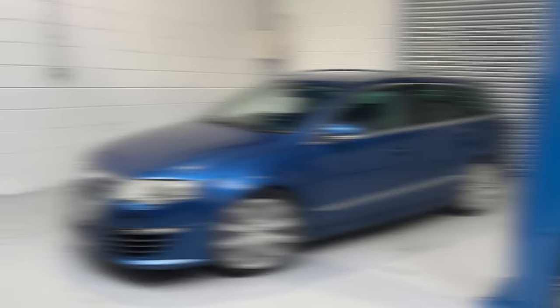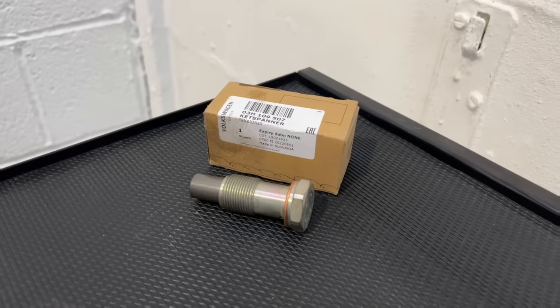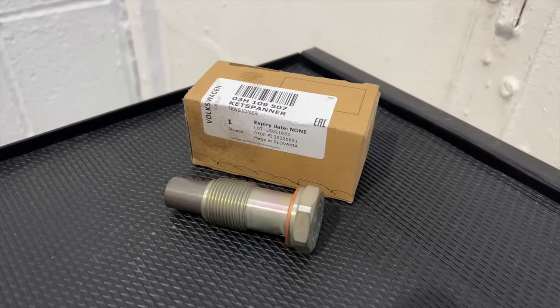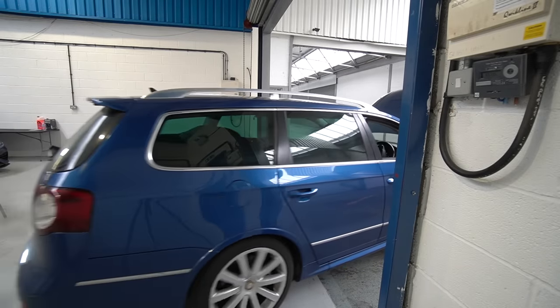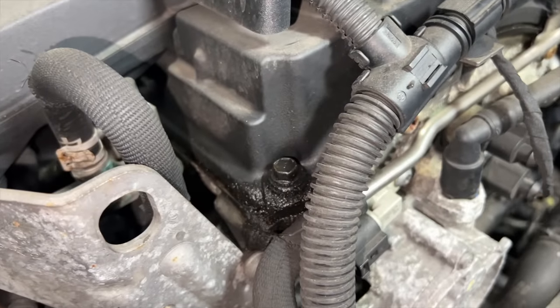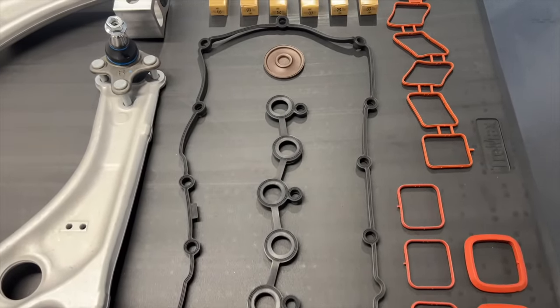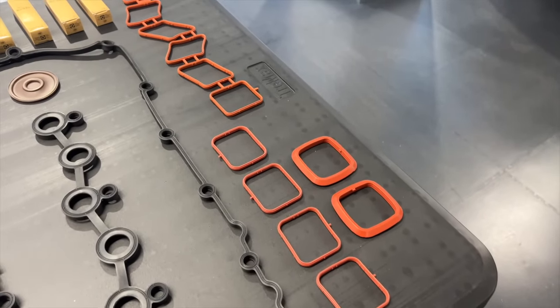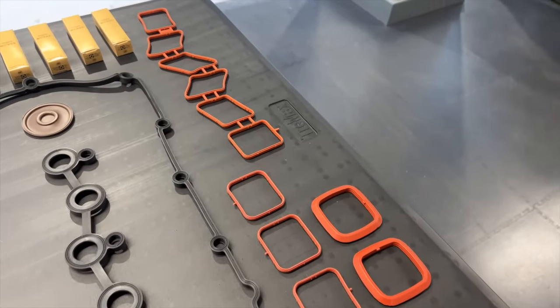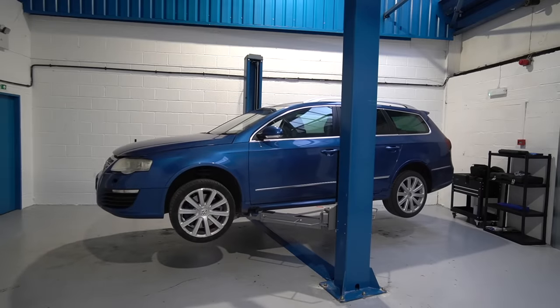Now back to the Passat — let's do a quick recap on what we found in the introduction video. On the engine side there was a timing chain rattle when we collected it. I attempted to fix this with a new upper tensioner but that didn't really go to plan, so the old one went back in until we do the complete timing chain job. The most noticeable thing was the oil leak around the rocker cover, indicating a worn gasket — that's one of the items on the agenda today, along with intake manifold gaskets and a set of new OEM spark plugs.